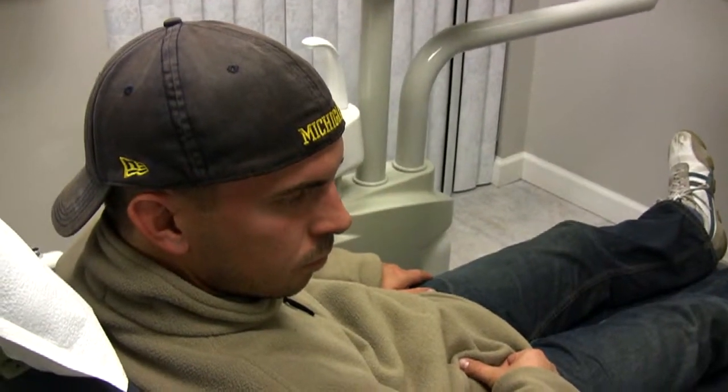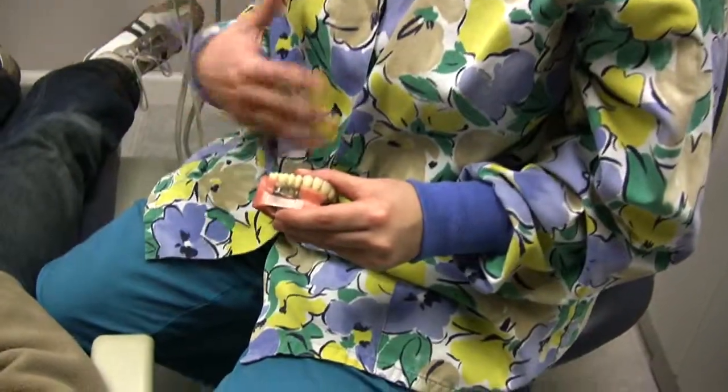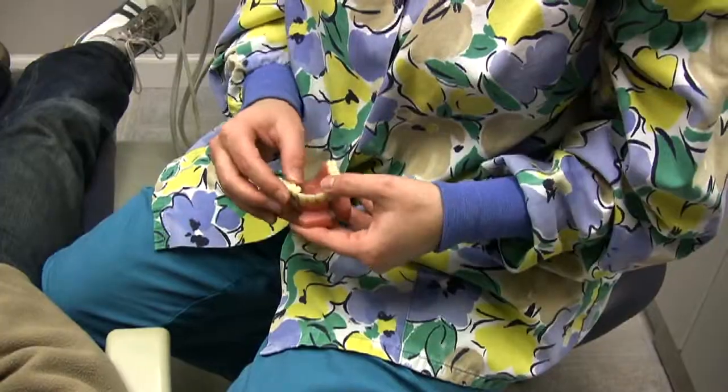After you get the implant placed, you come in here, we'll check the healing, and you'll also go back there and they'll check everything, and then we'll place the crown accordingly.